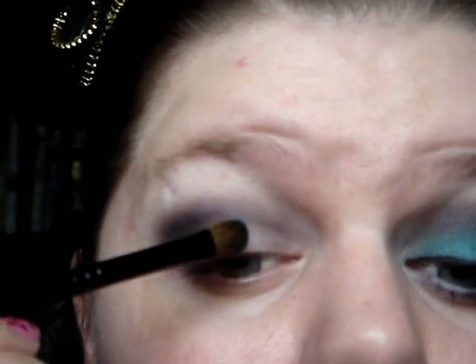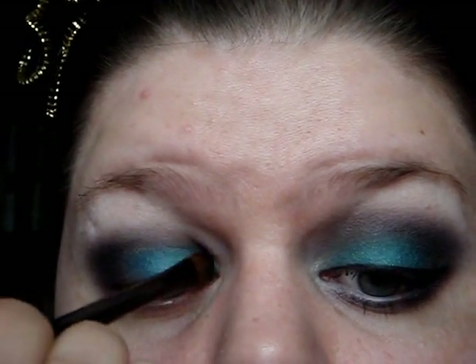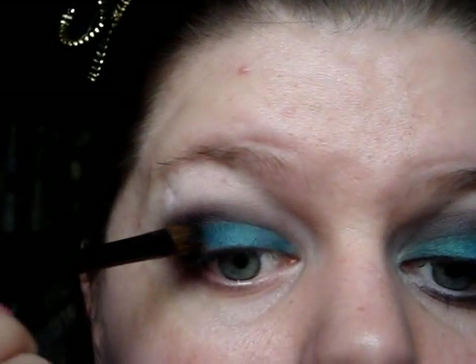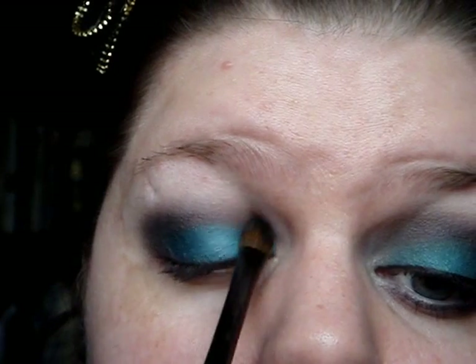Next I'm going to take the Max Factor eyeshadow brush and just dampen it on a makeup wipe, so it's a little bit wet but not soaking wet. I'm going to take the turquoise blue colour - aqua they call it. I'm going to put this on wet and it just looks awesomely pigmented. That's going to go on the free space where my eyelid is completely free of any colour other than the matte white. I'm going to paint that on, pull it into the purple at the edge of my eye, and pull it up into the purple a little bit as well.